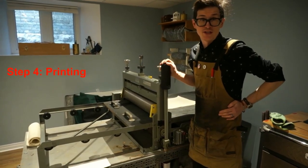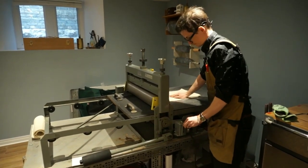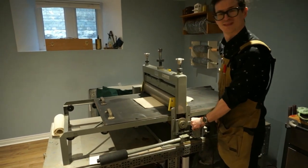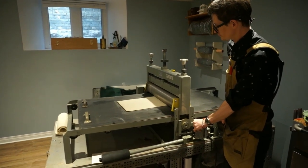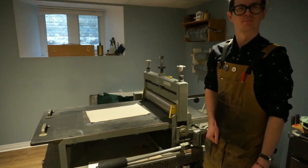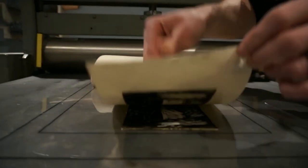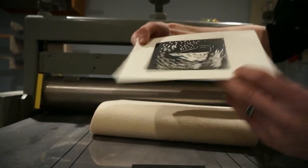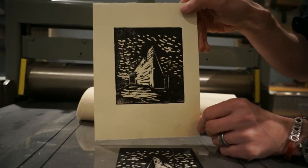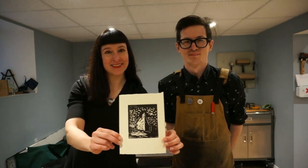And step four — this is the exciting part — printing the block. And now to reveal. It's upside down! The benefit of printmaking once you have the block is you can print as many as you want. So 20 bonus points if you can name what building this is.